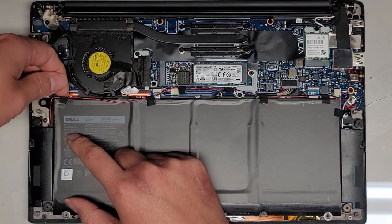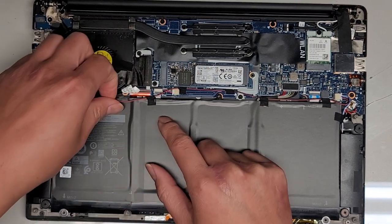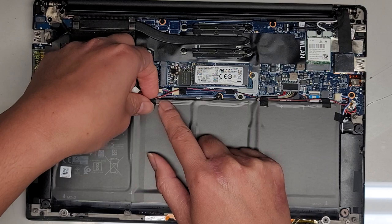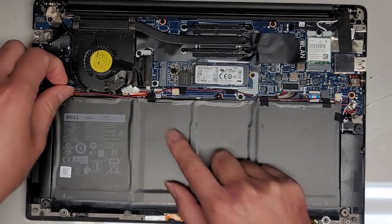They put tape holding the speaker wires over here, so we've got to peel that up. Be careful while peeling this up — you don't want to damage the battery, so make sure you're not peeling up the layers of the battery.